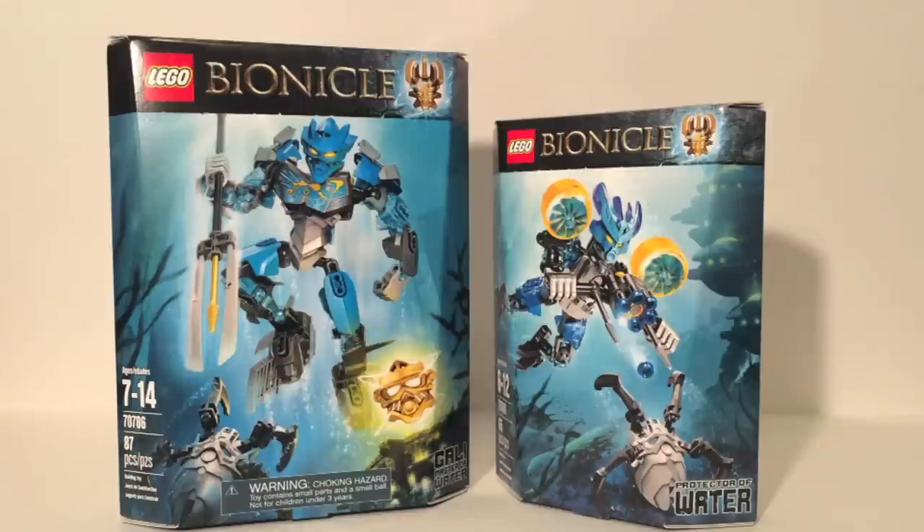Talking about the boxes is pretty much pointless outside of showing the really nice artwork. I do appreciate it, but as you can see they're in the water region. They look really cool. I'd rather talk about the toys in the boxes. So Gali is at 87 pieces and the Protector of Water is at 65.